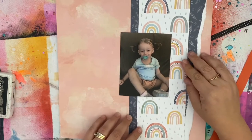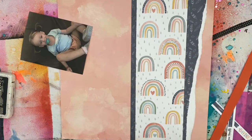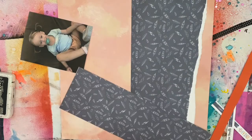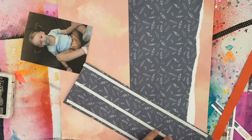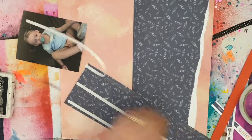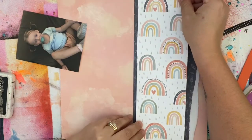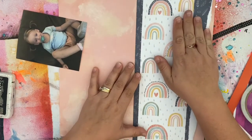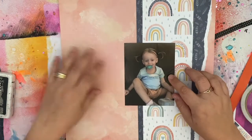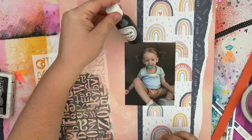I've started with my background paper, my base paper, and then for some contrast — and also because the background in my photo was very dark — I brought in the navy blue. And then to break that up some more, I flipped over what was left of this paper with the rainbows, so I've got more contrast to break that up. I've got the white on top of the dark and then the rainbows drawing in the colour in my background.